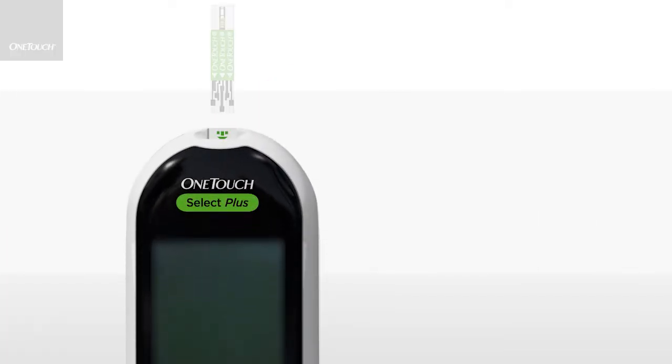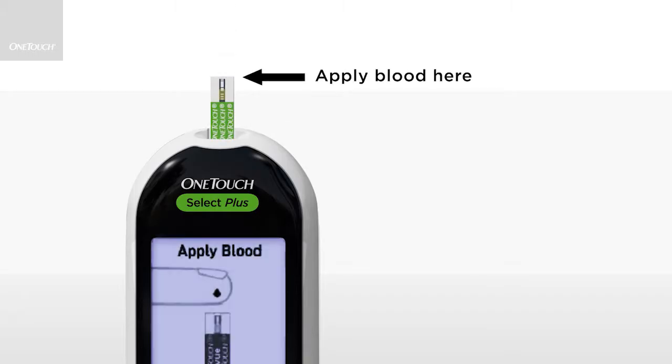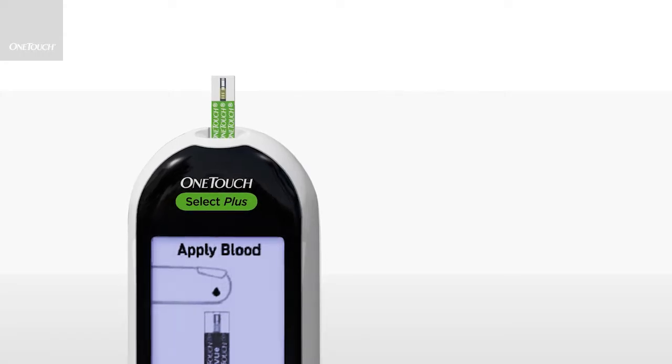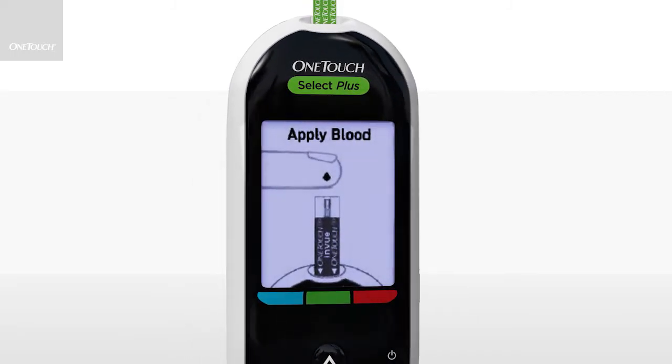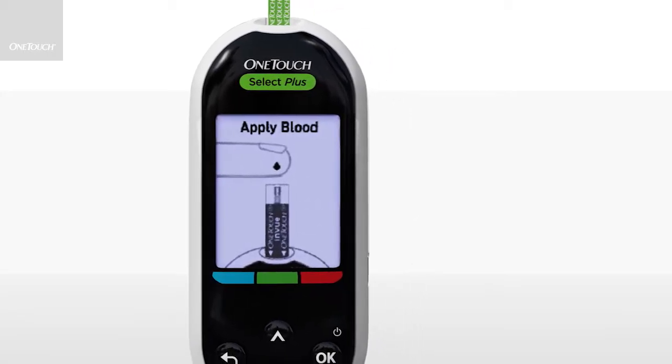Insert a new test strip to turn the meter on and begin testing. The test strip has two parts. One part goes into the meter and the other is for the blood sample. Remember to insert with the contact bars facing you. The Apply Blood screen appears automatically when you insert a test strip.